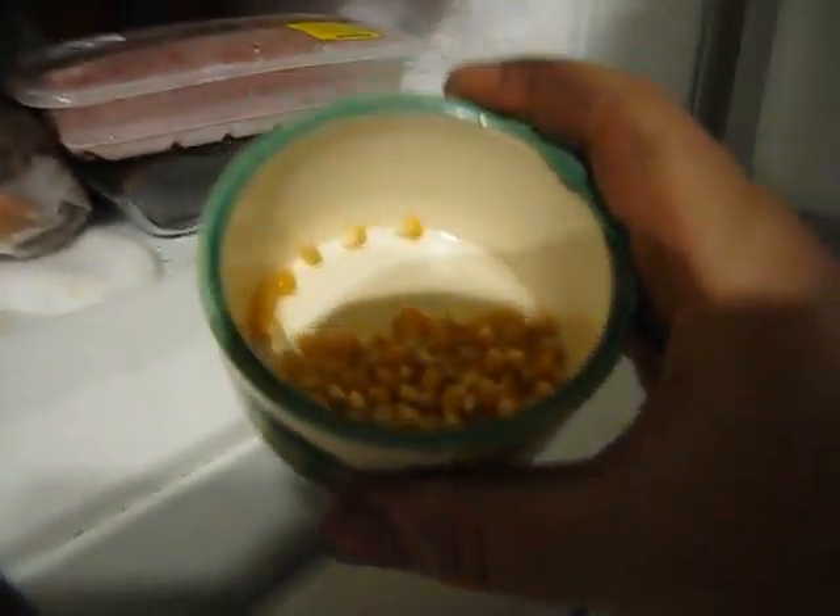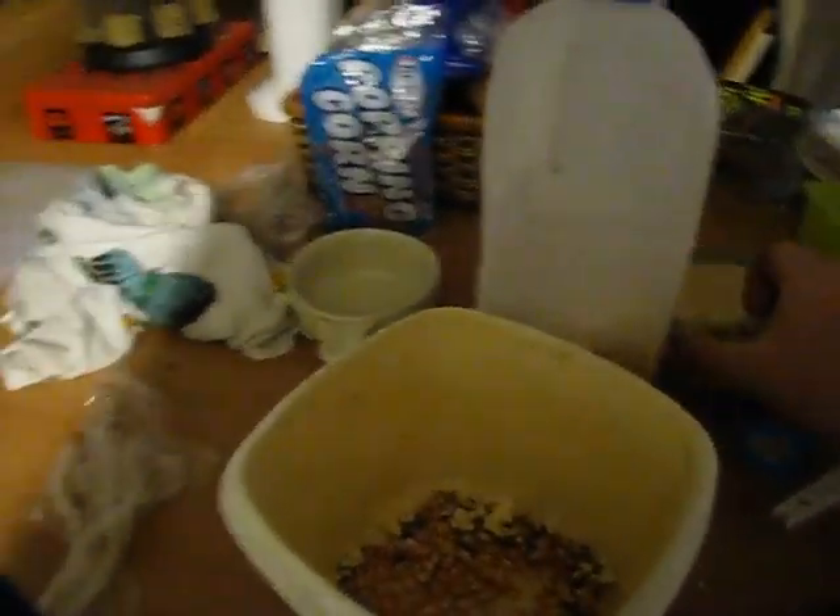So we basically get our kernels from the freezer, we'll whack them in with the old ones that haven't popped, put the camera down there for a while, get some glad wrap.